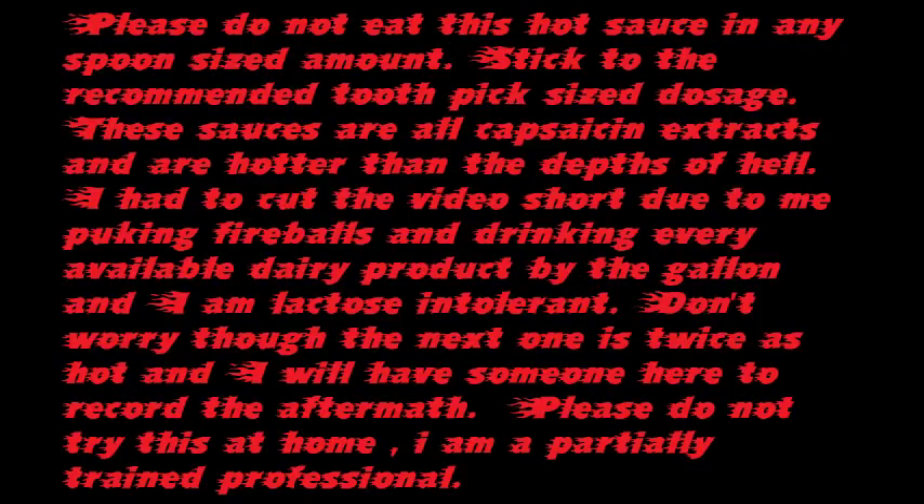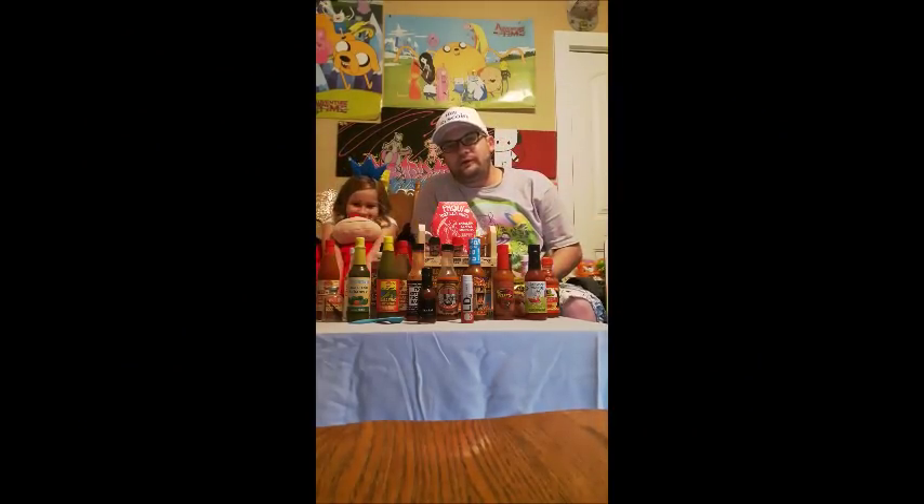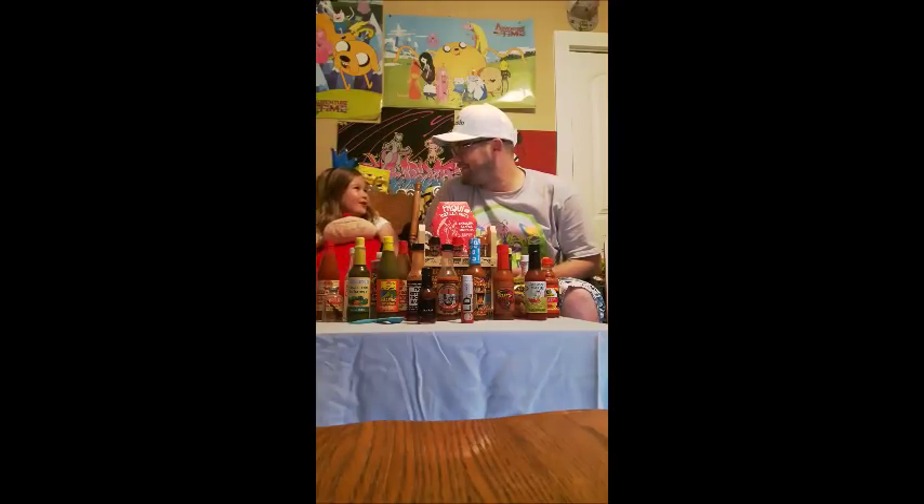Thank you. We're going to be doing hot sauce challenges, pranks, gaming, unboxing, all that kind of stuff.